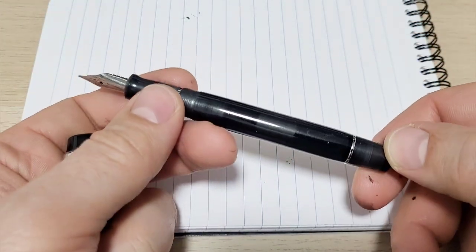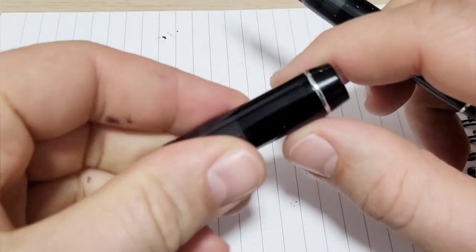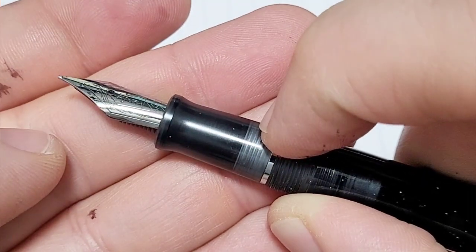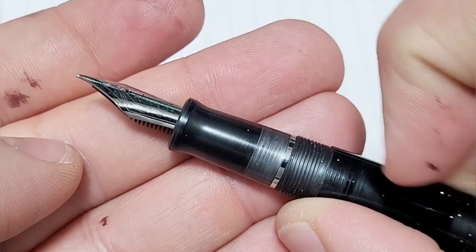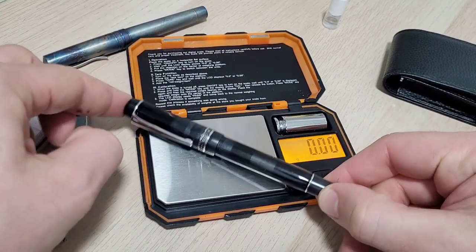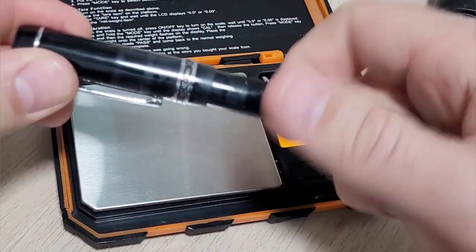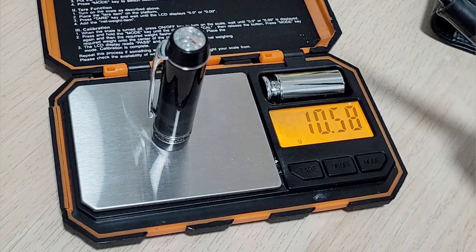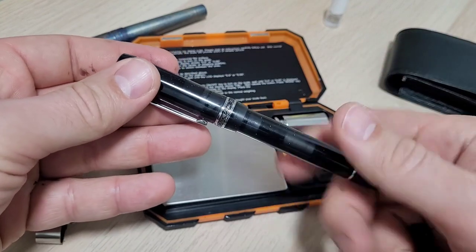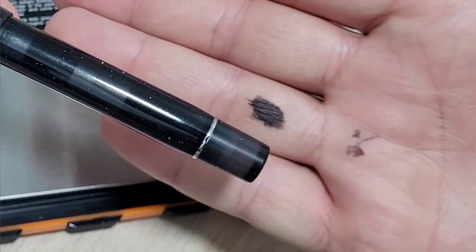Total dimensions of the pen capped: 137 millimeters. Cap off: about 127 millimeters. Diameter: 13mm in the body, the cap is 15mm, and the section starts at about 11mm at the top tapering down to about 10mm at the narrowest. Weight capped is about 26.5 grams, and cap off about 10.5 grams, leaving roughly 16 grams for the body with the converter inked up. Nice and light.